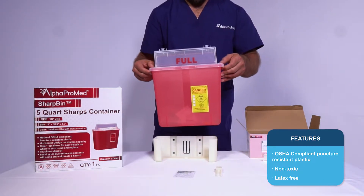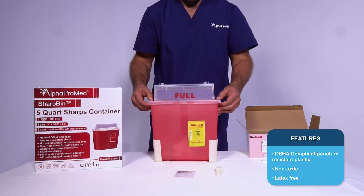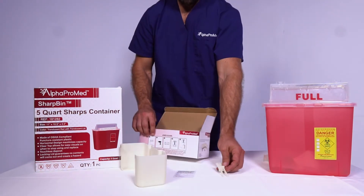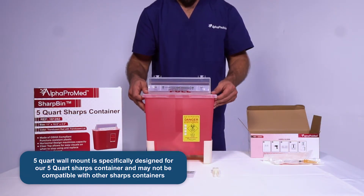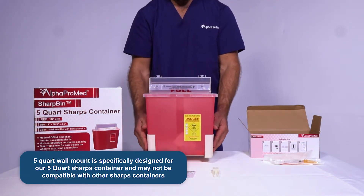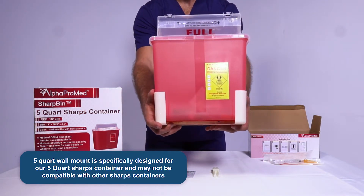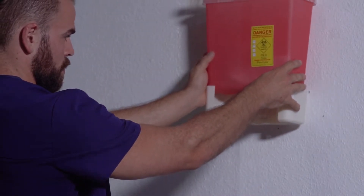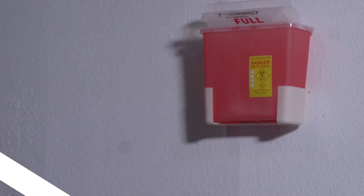All SharpBin Wall Mounts are made of OSHA compliant puncture resistant plastic that is PROP 65 compliant. All our wall mounts come with an instruction manual on how to mount and a special key to disengage the container. Our 5 quart Wall Mount is specifically designed for our 5 quart sharps container and may not be compatible with other sharps containers. SharpBin Wall Mounts fit perfectly and secure the base of the container by fitting the locking clubs onto the mount into the grips on the back of the container.